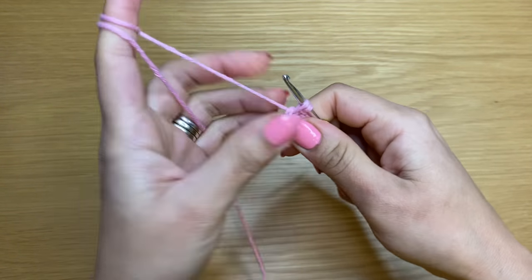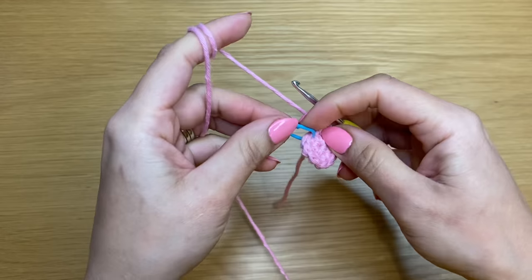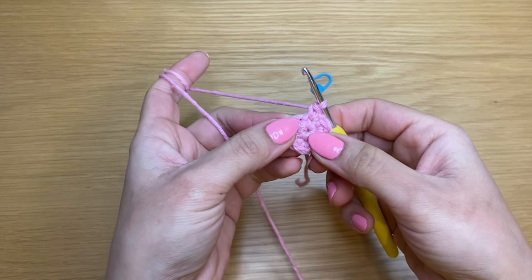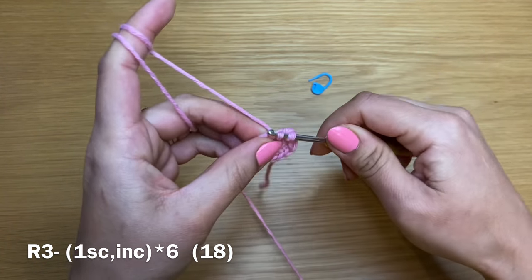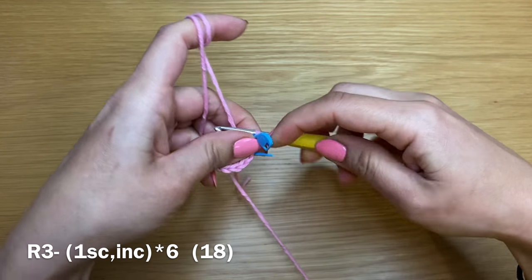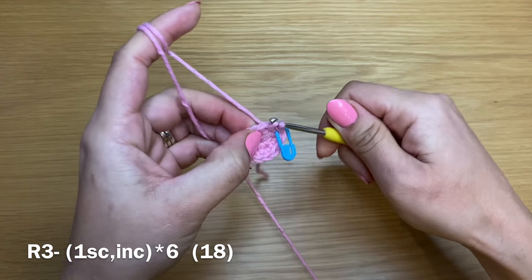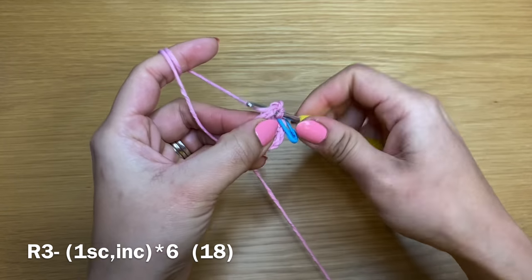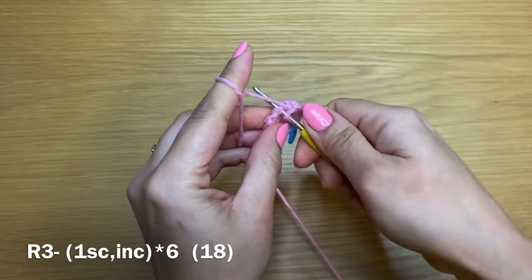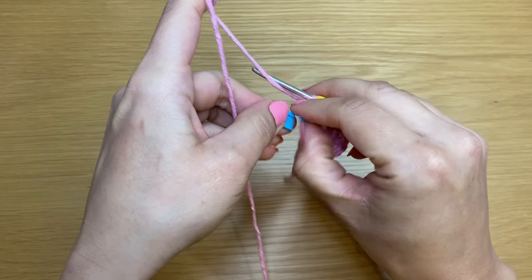Work the last increase in the final stitch as well — now we're back at the beginning of round two. Take the stitch marker out. To start round three, work a single crochet in the first stitch and place the stitch marker. Follow with an increase — two single crochets in the same stitch — then a single crochet, then an increase. Repeat this pattern to finish the round. At the end of round three you should have a total of 18 stitches.